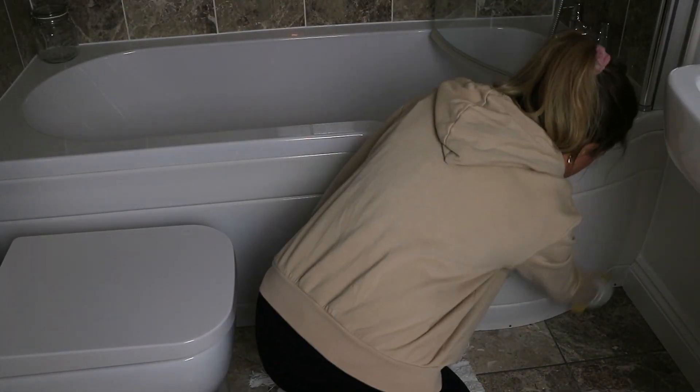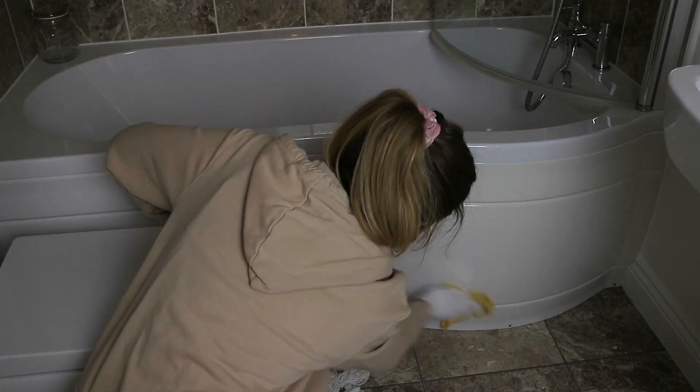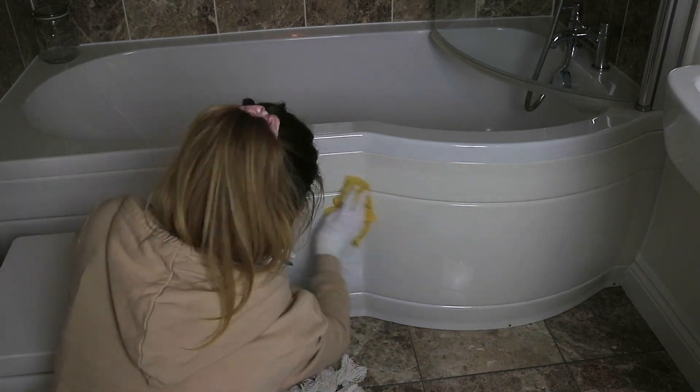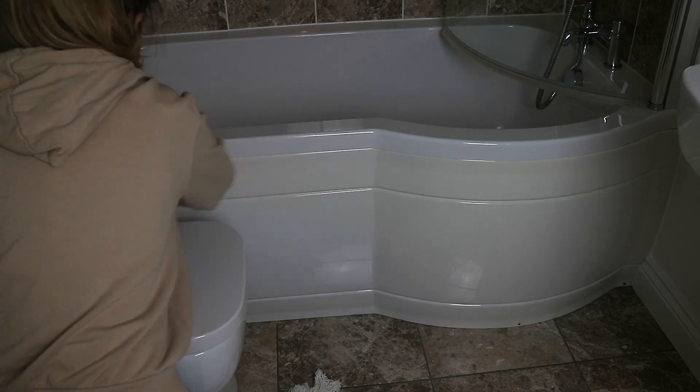Because I am giving the bath a thorough deep clean, I went ahead and wiped down the outside part of the tub to finish, and then I just took the hoover and cleaned up around all the edges of this area.